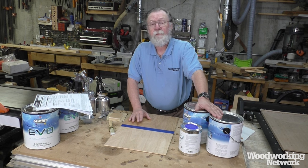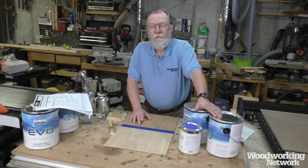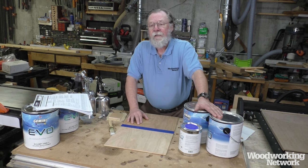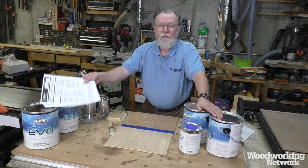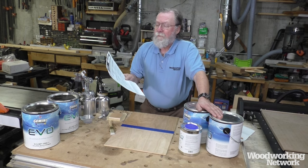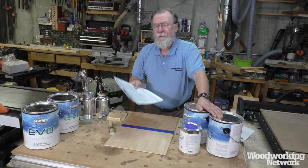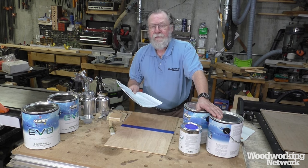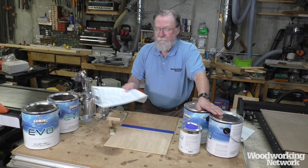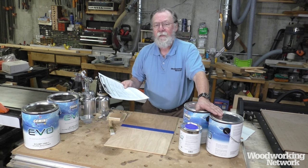I wanted to see what a real professional-grade modern waterborne finish could do and how it was different. They shipped me this stuff in late February, and I'm in Maine, so it was a good thing that the first thing I did was read the product data sheets. One of the things about waterborne products is they're really subject to temperature, particularly cold temperatures. I made sure none of this stuff froze — the folks at Gemini say it shouldn't be kept at anything below 60 degrees.